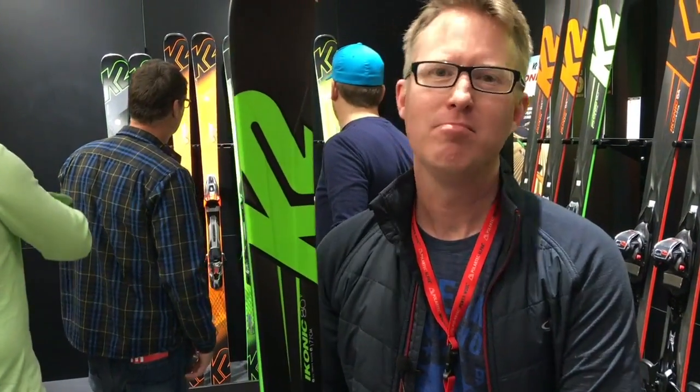So this is the K2 Iconic, 80 millimeter underfoot. If you're going skiing once or twice a year, like to carve on the piste, like to do a little bit of off-piste when the powder comes, this could be a good bet.